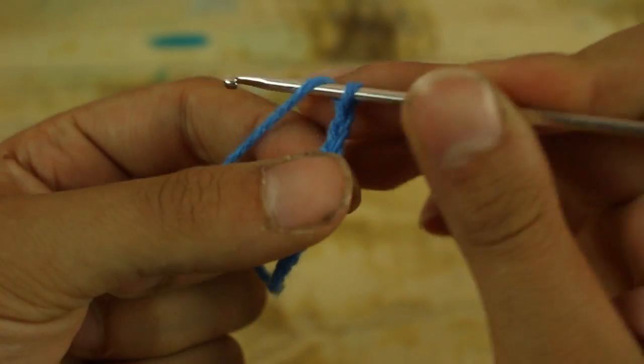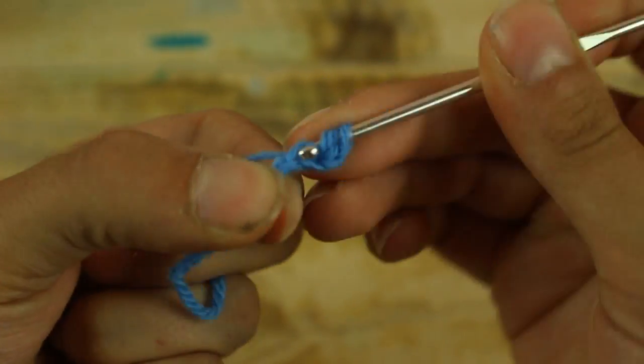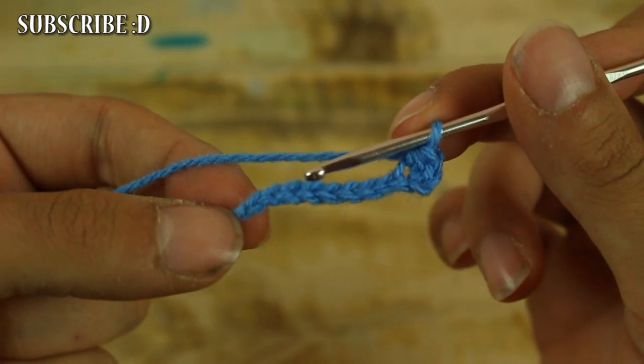Make 11 chains, then jump the first 2 chains and in the third make 1 half double crochet. Make 1 half double crochet in each chain until the end.